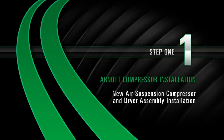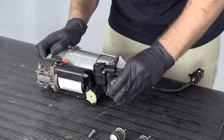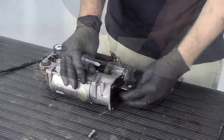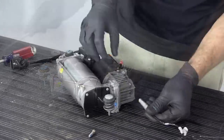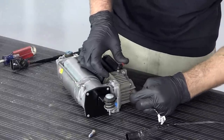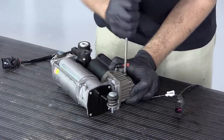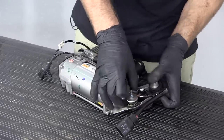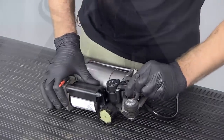Install. Step 1: New air suspension compressor and dryer assembly installation. Install the three mounting isolators to the compressor. Install the sensor and tighten the sensor screw. Reconnect the thermal sensor wire harness. Install the airline.